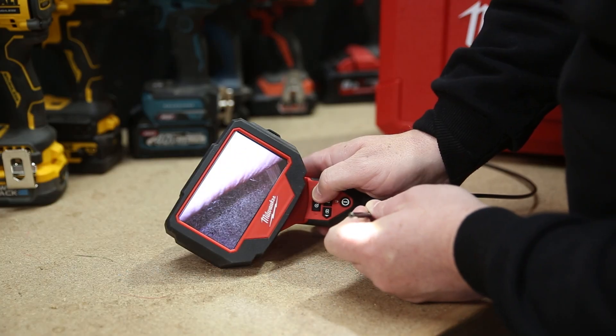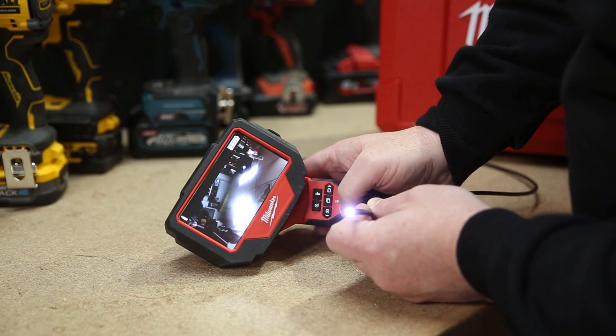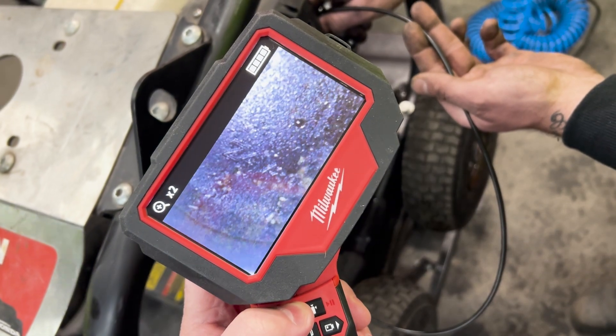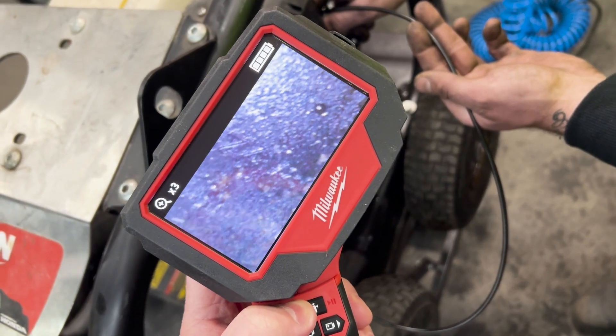The camera has two views — out of the end or out of the side like a periscope. Both cameras have dimmable lights and four times digital zoom, so you can get in nice and close on an issue and maybe diagnose a hairline crack and similar.